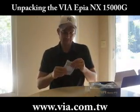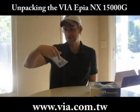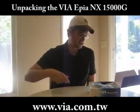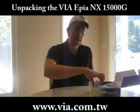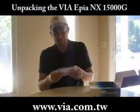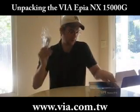We have PS2 connectors for your mouse and for your keyboard. Over here we have a VGA cable, IDE cable, and a 4x USB 2.0 outlet cable.